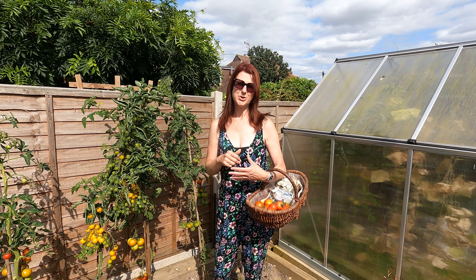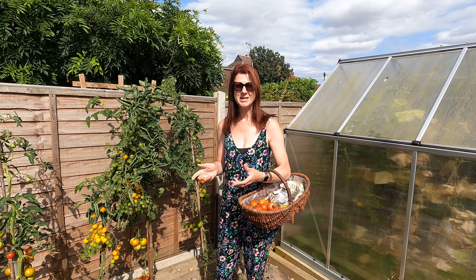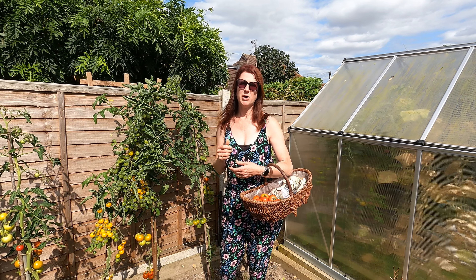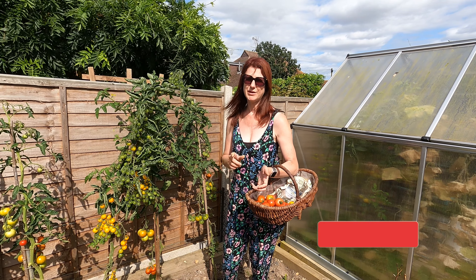Welcome to my YouTube channel. Today I'm going to be harvesting some of my crops. It's the month of August and there's a bountiful amount of crops - it's got to be one of the most exciting months of the year. I'm going to take you around as I'm harvesting and talk about some of the things you can do with gluts of fruit and vegetables.